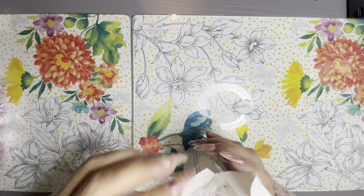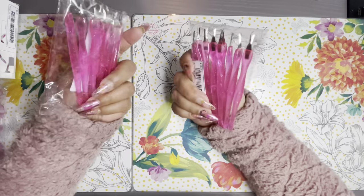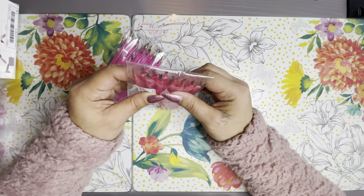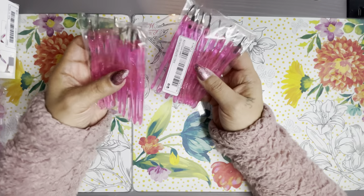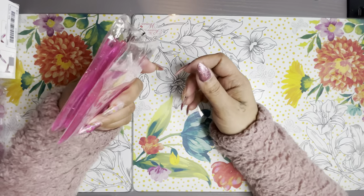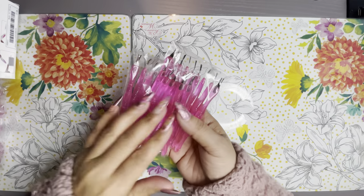For these cuticle cutters — let's see — two, four, six, eight, ten — so ten each. These would be really good for one-time use, or you could disinfect them and keep reusing them. They were about a dollar fifty to two dollars a pack. I feel I have more control with these than with actual cuticle nippers.